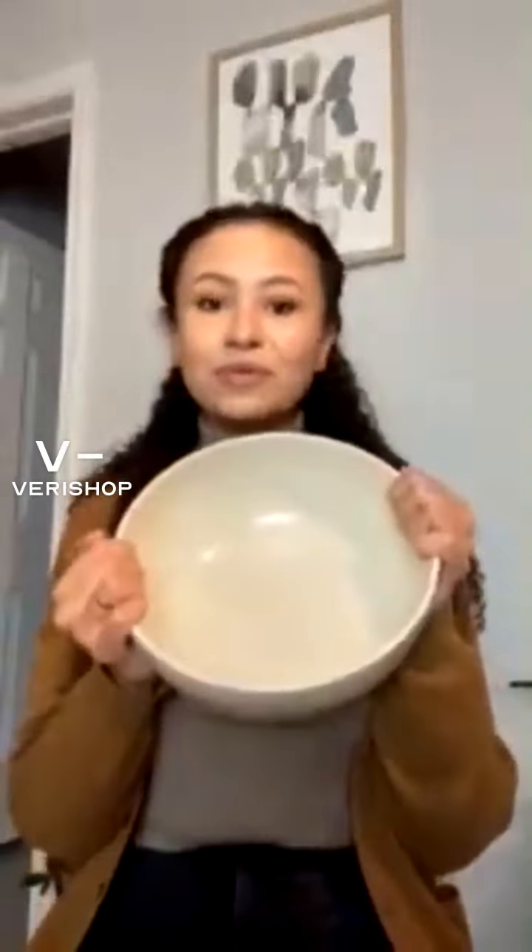Casafina is a brand that I love, and I discovered them on Verishop actually. I've just been getting to know the brand a little bit, but all of their stuff is so gorgeous and so high quality and sturdy. I also have some of their dishware — plates, bowls, things like that — and I found that they're dishwasher safe, microwave safe, they don't get scratched. I feel like they're going to hold up for years, which is exactly what I was looking for. So that's why I went back to them for this beautiful serving bowl.